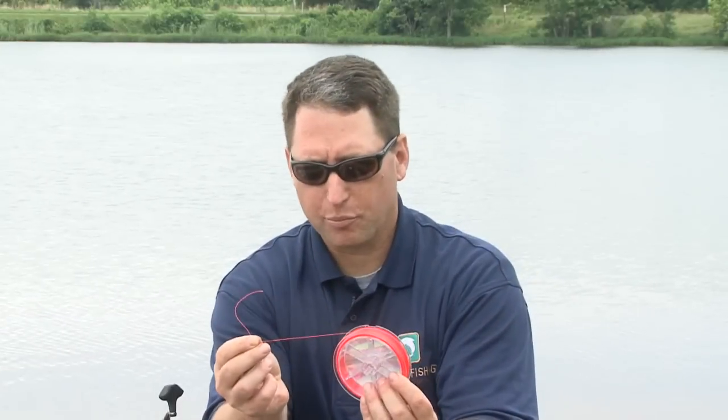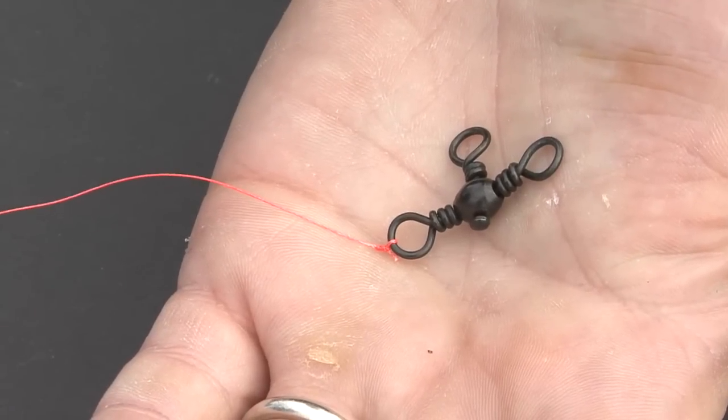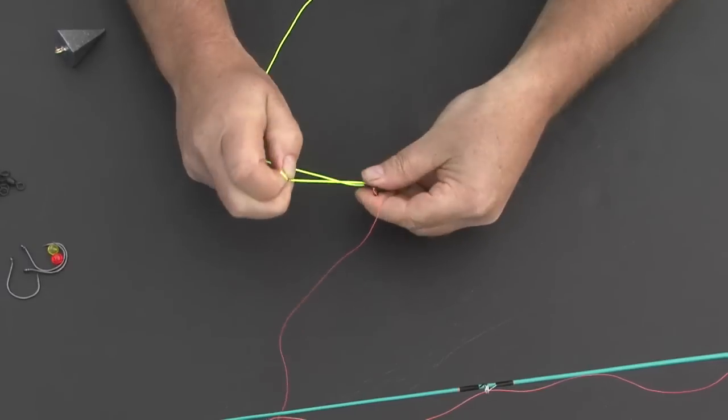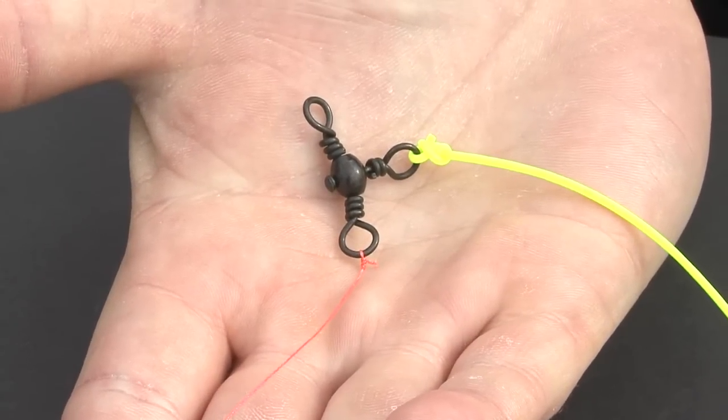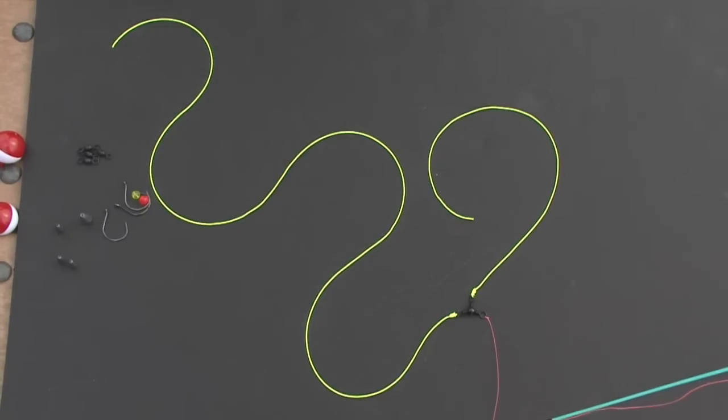For demonstration purposes, I'm going to use this brightly colored line. To make the three-way rig, start by tying the standing line to one swivel eye, then add a drop line of between 12 to 18 inches to the second swivel, and finally add a line of between 24 and 36 inches to the other swivel.